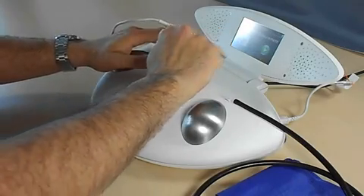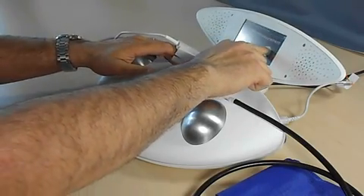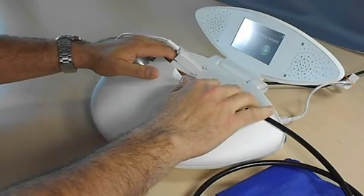Now place both hands lightly on the electrodes. Please remain relaxed during the measurement.